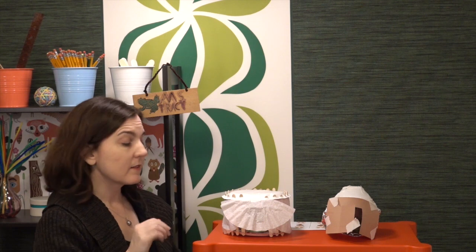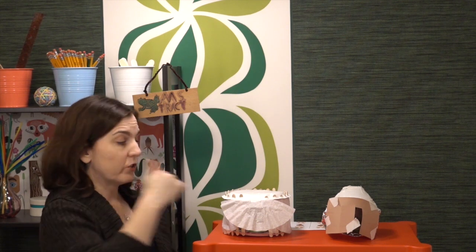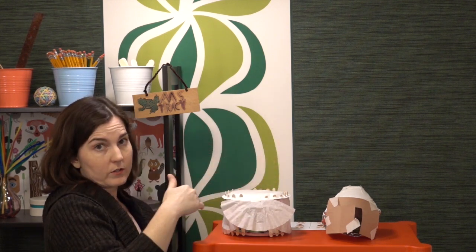For wind, you can either set up a fan — if you have one of those little mini fans, make sure that it blows. You test it from 360 degrees around the shelter and the shelter should remain in place. If you don't have a fan, you can always just use a straw.